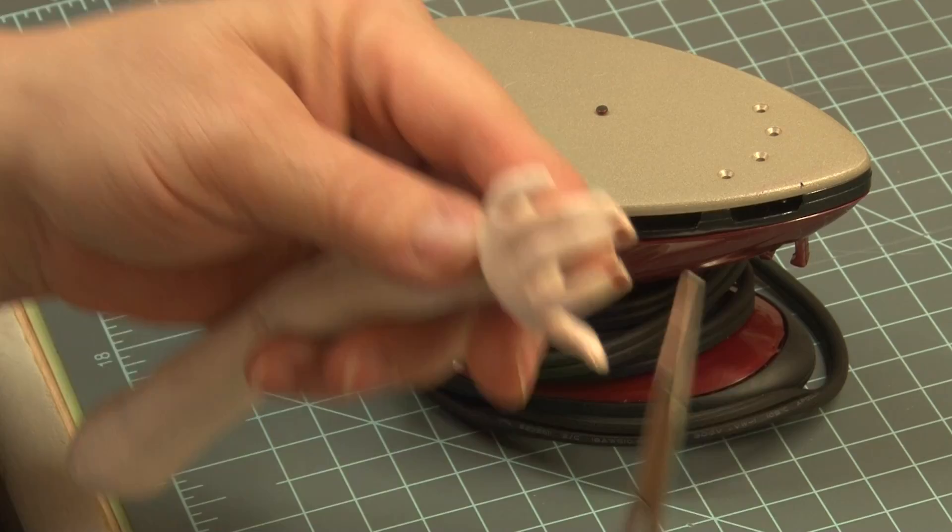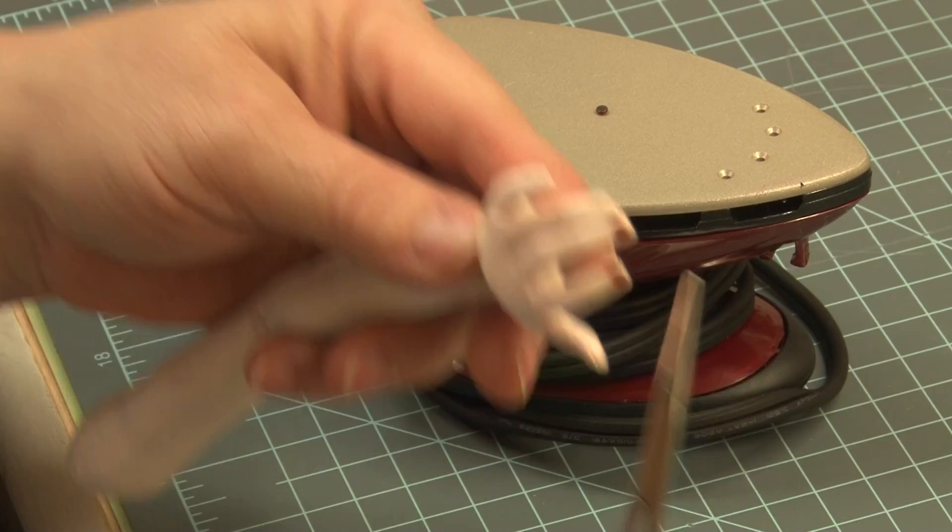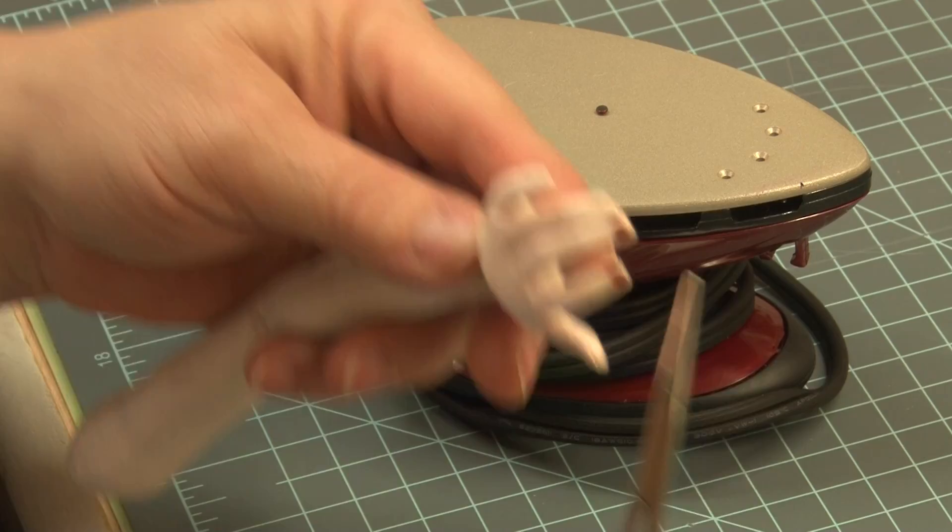I'm just going to lay the finger on top of the crystal. Just position it into place, crimp it. Good. And I'll go on to the next.